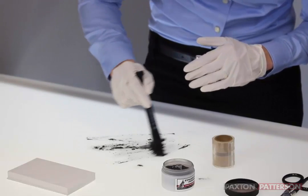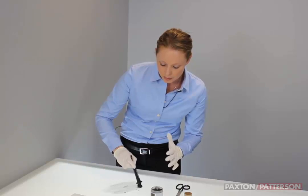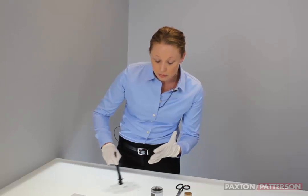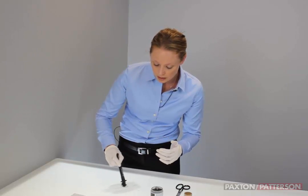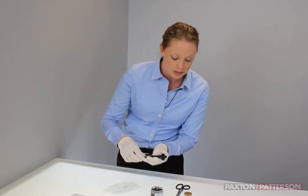We're going to clean this up a little bit before we actually collect it. Interestingly, fingerprints are made up of three things: sweat, oil, and protein. It's the oil in your fingerprints that the magnetic fibers are actually clinging to.